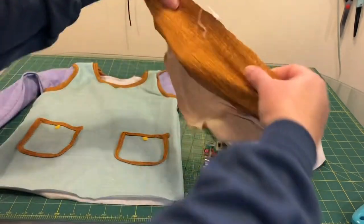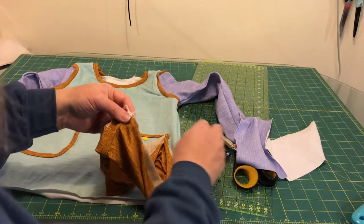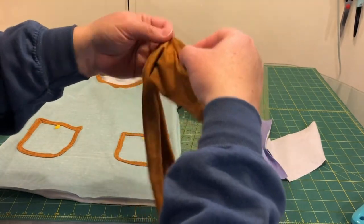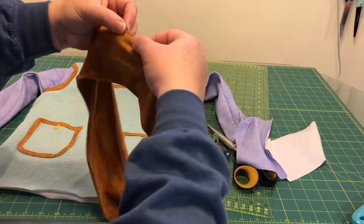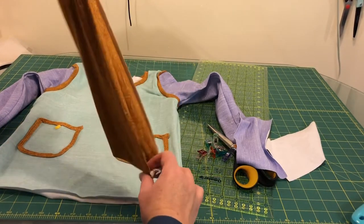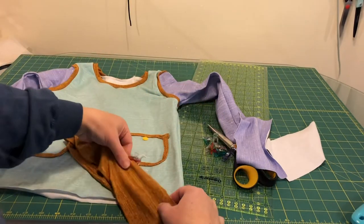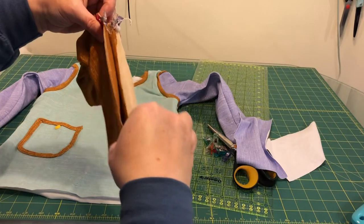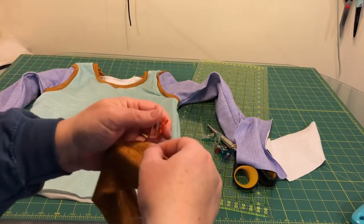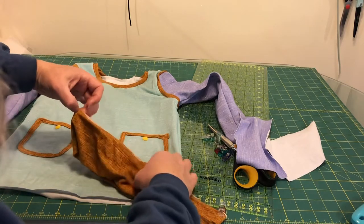I've got the waistband sewn on that short end seam. Now I'm going to quarter it off just like I did with the neckband. If you're not doing bands, you would be cutting the shirt and sleeves a slightly longer length — the pattern has a mark where you cut if you're doing bands, so you would just ignore that and cut the whole length.